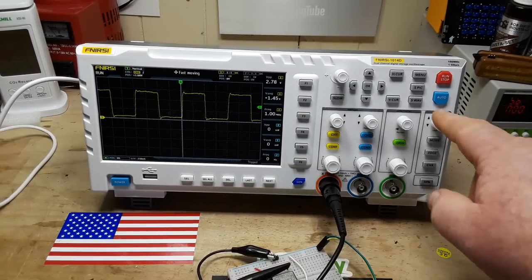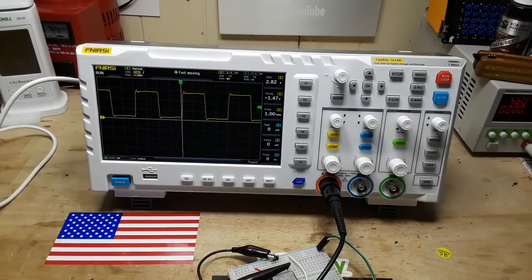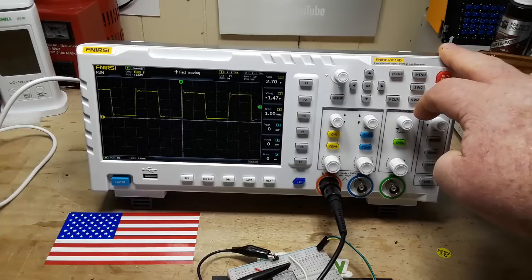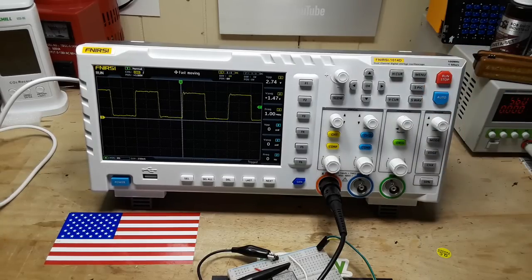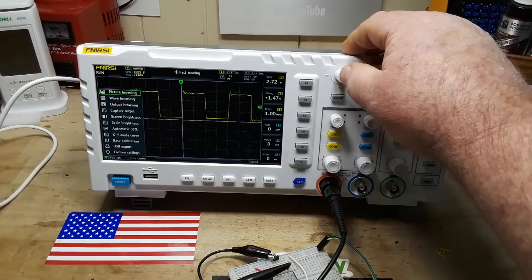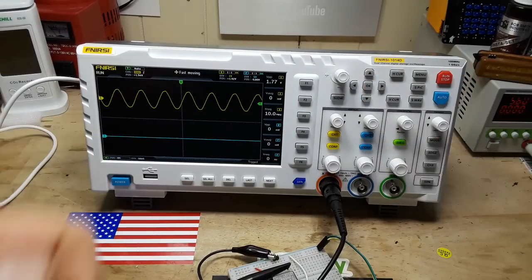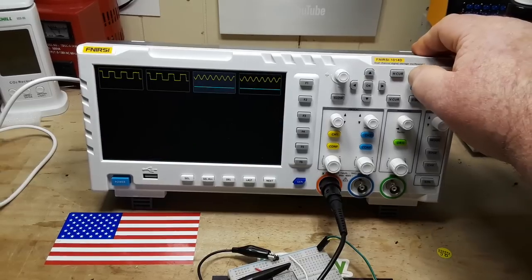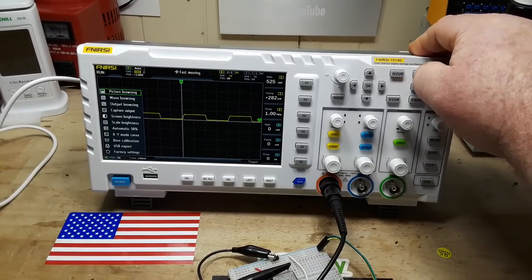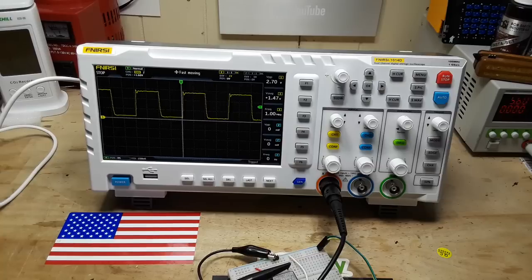What it also has that's really cool is — you can see over here — we have S-pick and S-wave. If I hit S-pick, we've now saved it, and I can do the same thing with the wave. It's picked up the wave. So that is a very cool feature. There's our wave saved as both a picture and a waveform file. If we come in here and hit menu, you can see we have picture browsing. We hit OK, and there are the pictures we've saved. We can grab one and it shows it to us. We can also do wave browsing from the menu, and there is our wave that we just saved. Altogether, a very nice function.